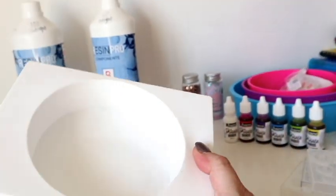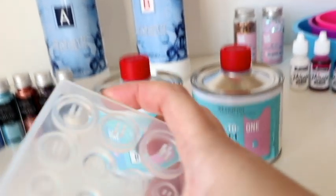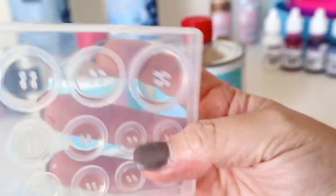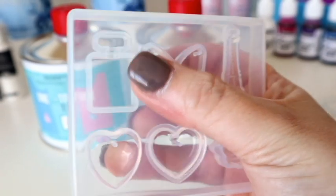They also sent me some Pinata alcohol inks, which I'm so excited about. They sent me a petri dish because I did say I'd love to do some petri dish work with alcohol inks, so they sent me one — I didn't have one, so happy! They also sent me some gorgeous molds — these super cute little button molds, oh they're so cute!